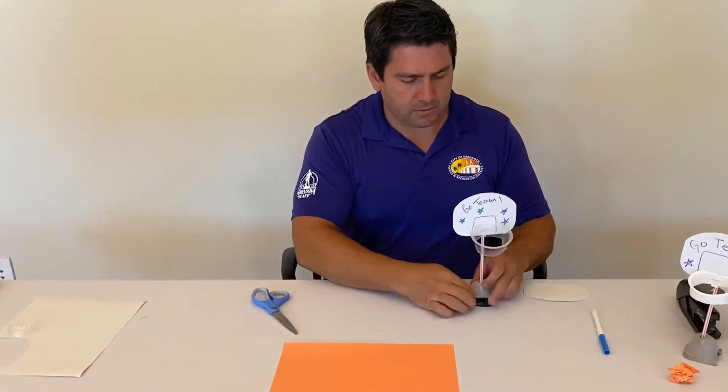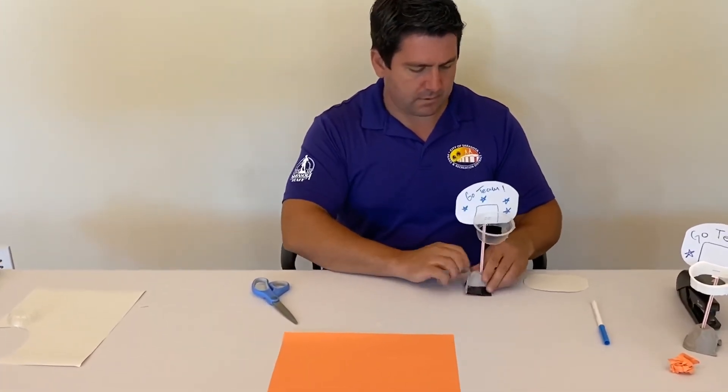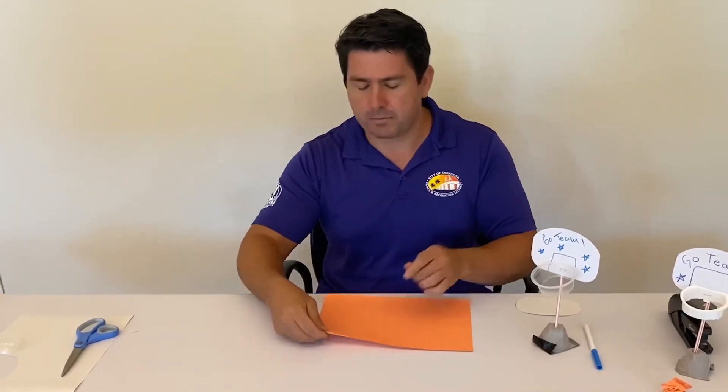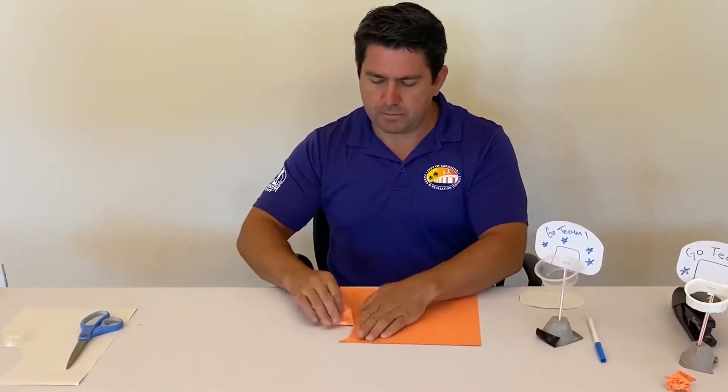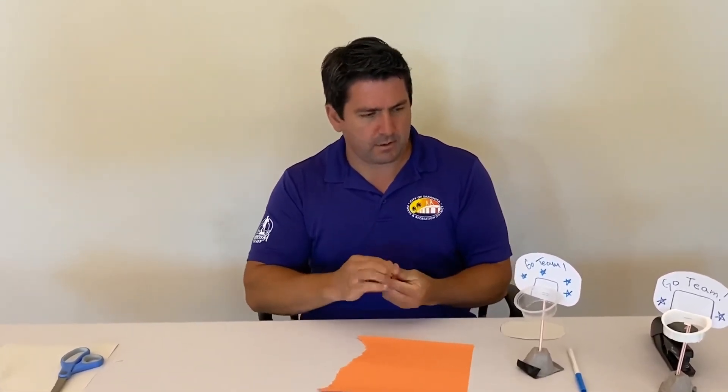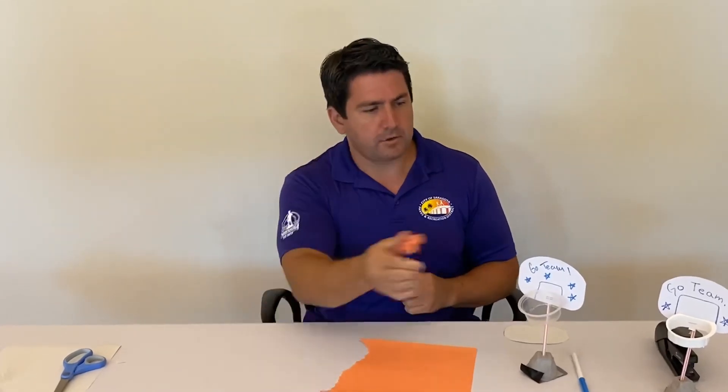Try to get the basketball hoop to stand up, like so. Now let's make the ball — super easy. We just take a piece of orange construction paper or any paper you might have, tear a strip off, and then crunch it up nice and small, giving the illusion of a basketball when you shoot.